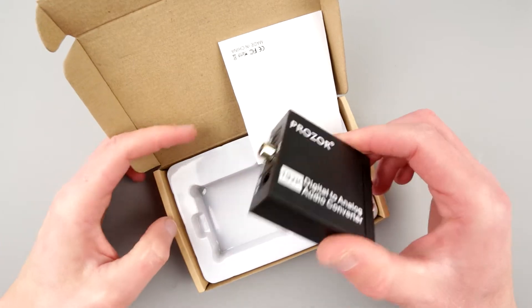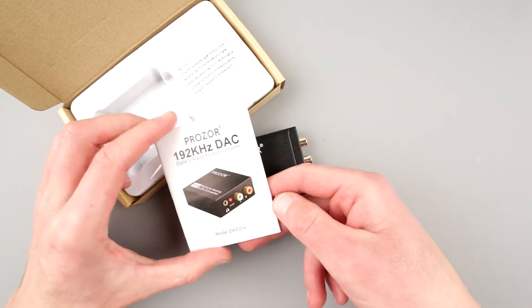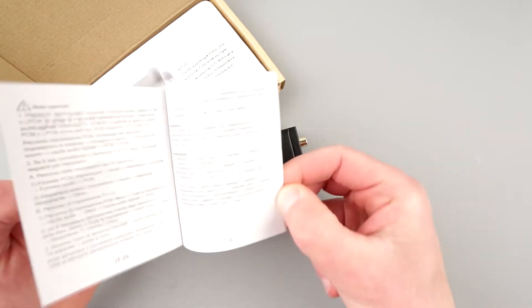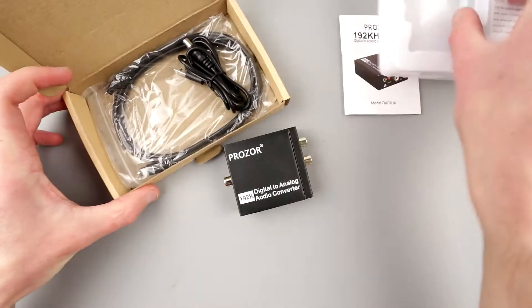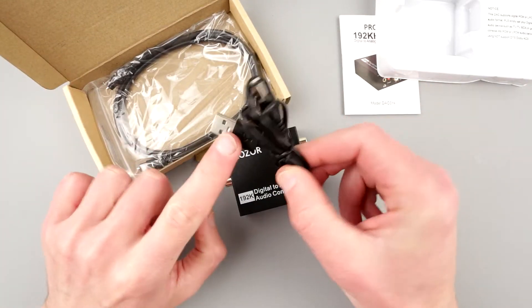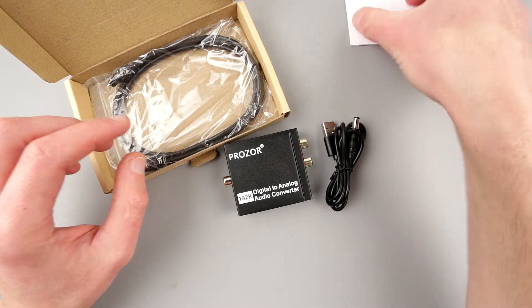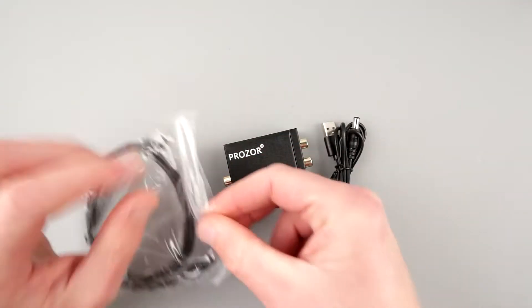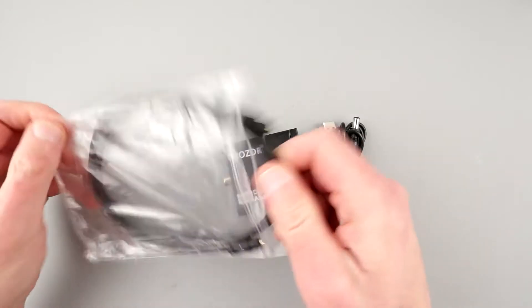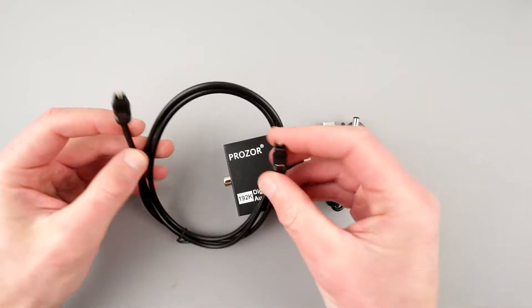Alright, so let's do the unboxing first. This little device here, little user manual right there — multiple languages it looks like. We have a cable, which is obviously for power. And the subject of most interest to me is this — this is a Toslink cable.